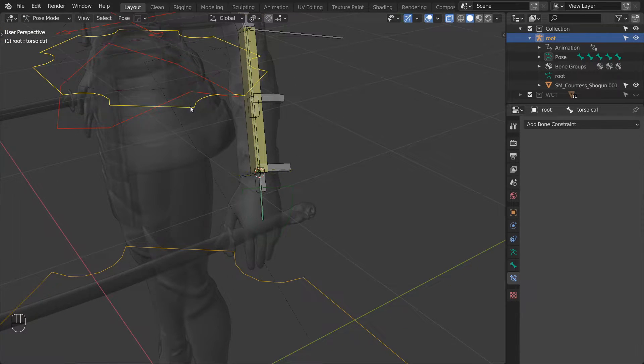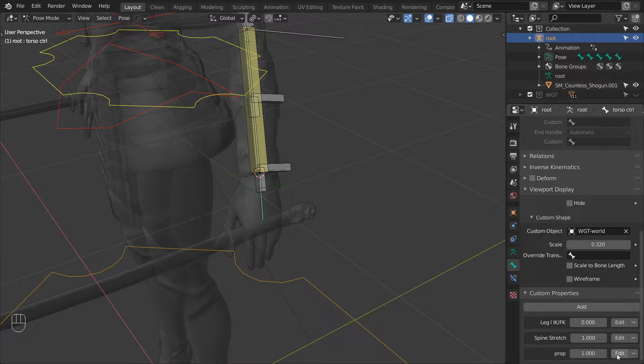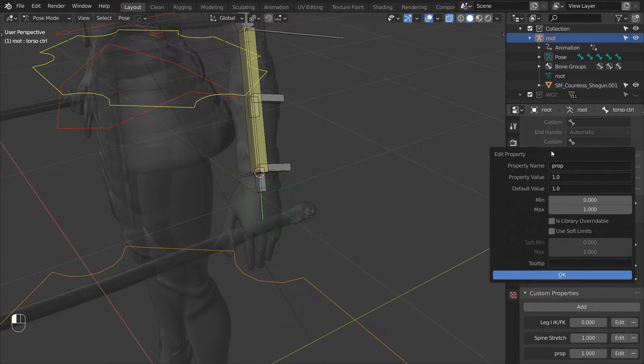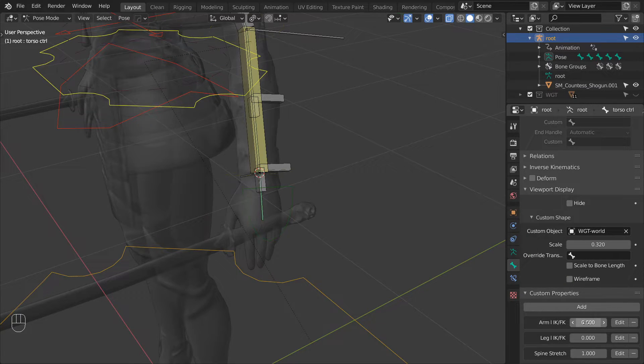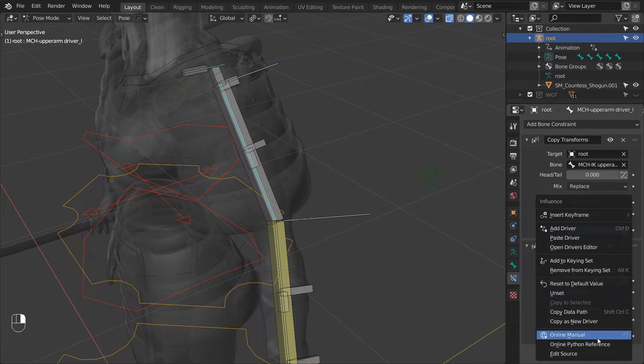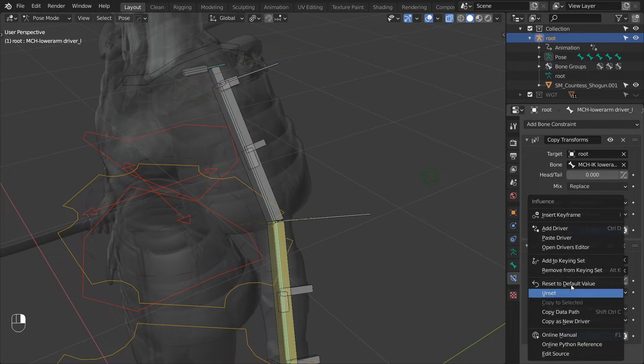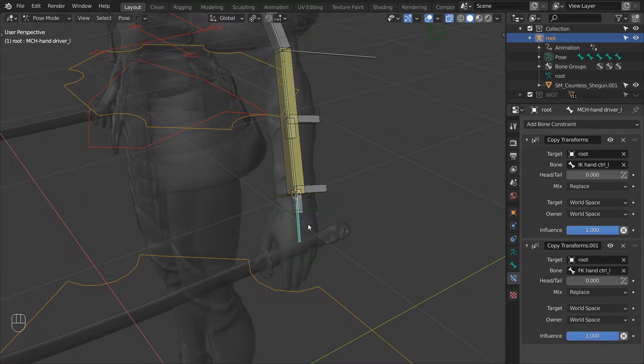To easily switch between IK and FK we need a custom property, so let's add one to the pelvis control. Go to the edit options and change its name to arm IK FK, then change the property value and default value to zero. Copy this property as a new driver — we can now use this to drive the IK FK switch. Select the upper arm driver again and for the second constraint paste this driver on the influence property. Then repeat the same process for the lower arm and again for the hand driver.